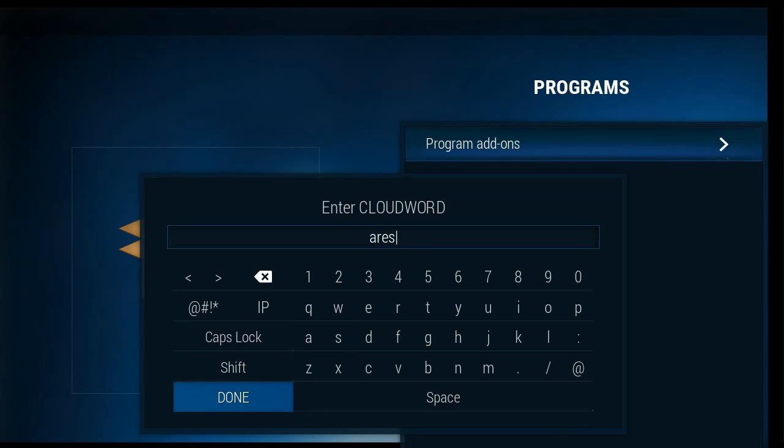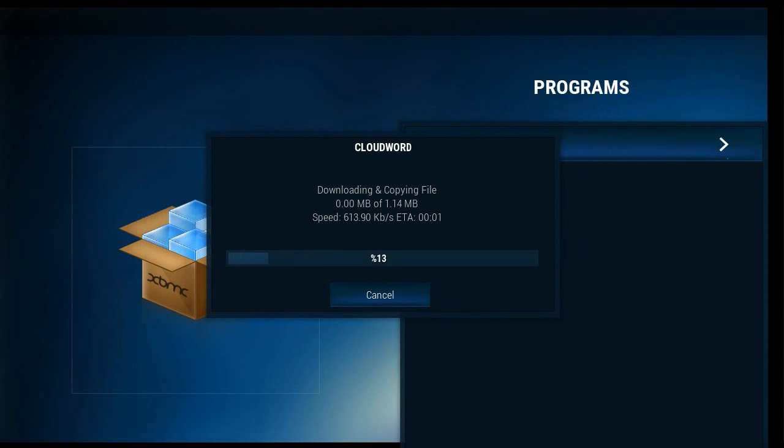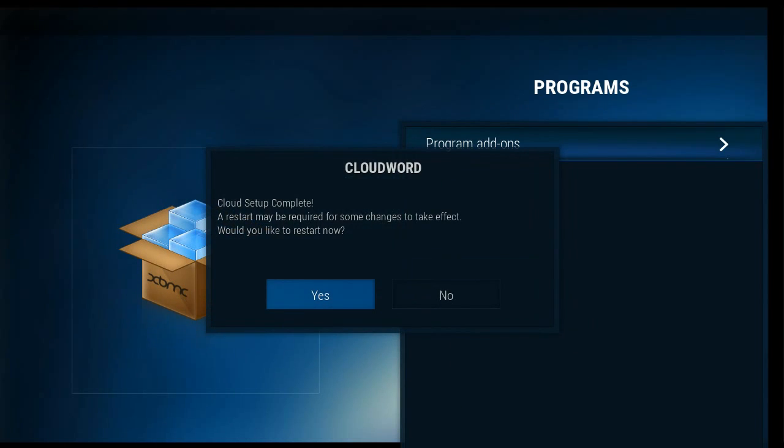Somebody put this together and sent it my way — thank you, mystery Ares Wizard person.